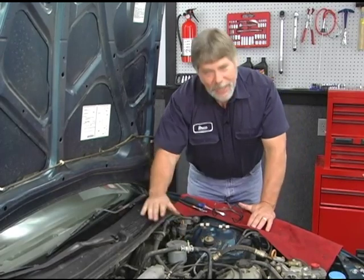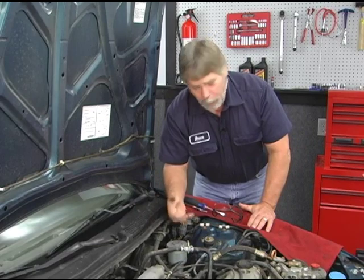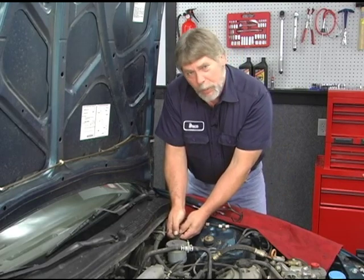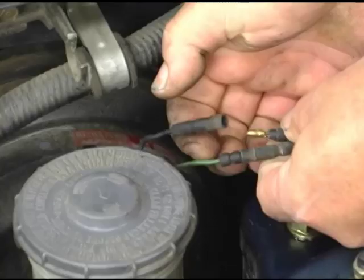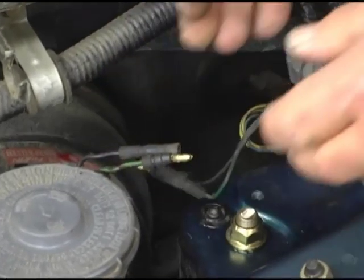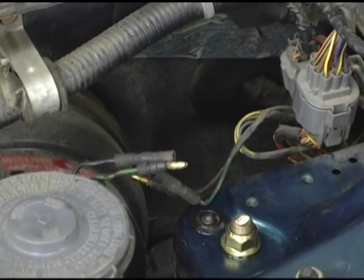The next thing we want to do: when we're taking the master cylinder off of the vehicle, just leave the cap on there because it is full of fluid, but I do want to unplug the level sensor. If you look at our two plugs here, there's only really one way they can reconnect. We have the female connector on this end of the sensor and the male end on this end, so when we go to reattach it, it's pretty much foolproof which way it goes back together.